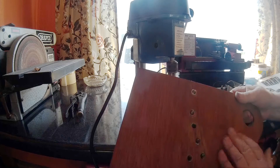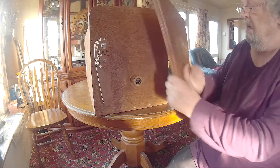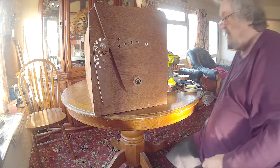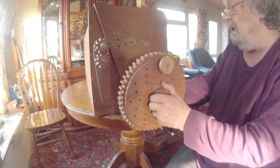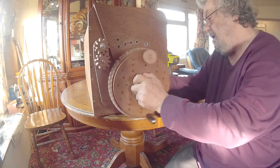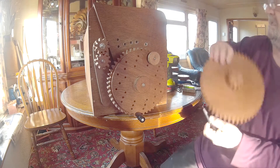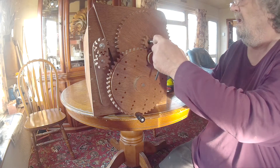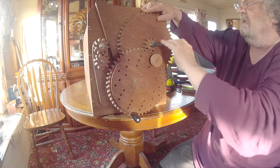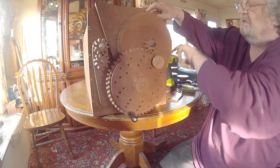And that's all it needs — just till it touches the wood. And now the moment of truth. These screws aren't sharpening yet, but as you can see there's nothing wrong with that.